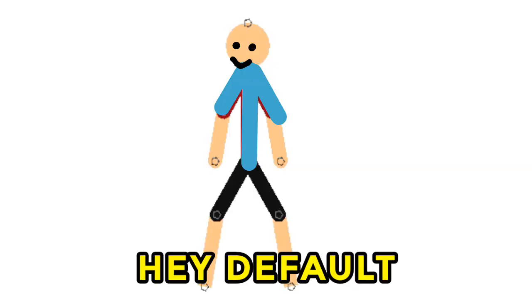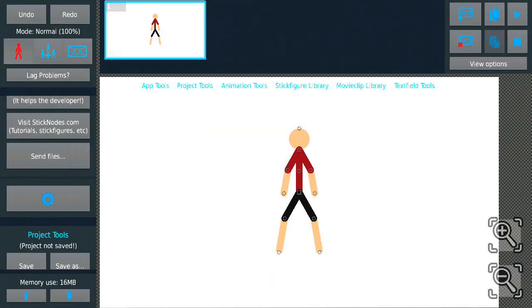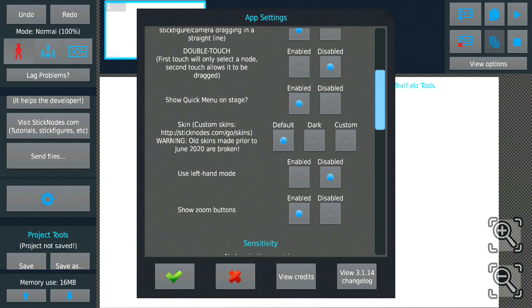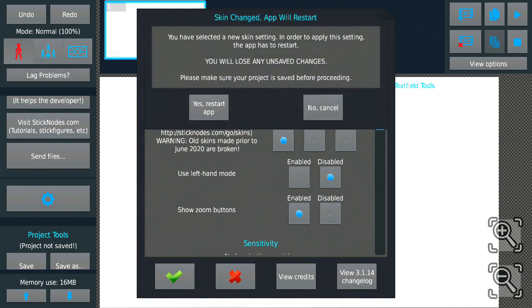Okay, give me a sec. If you go to the settings, okay — there you go, the signal is in, set the default, okay, apply the settings. Okay, return it. Come on, it's finished.